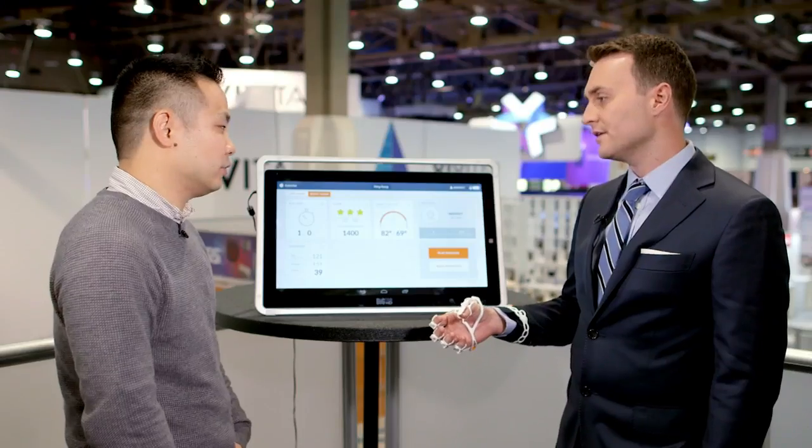How much does it cost to use this device and the service that comes with it? Of course, $99 — $99 a month to rent the device.